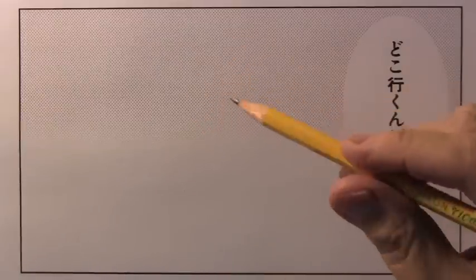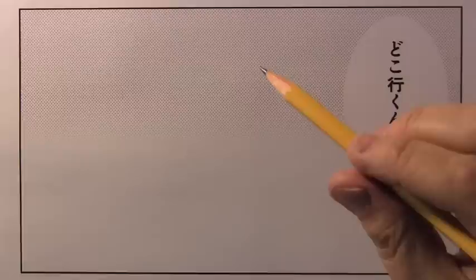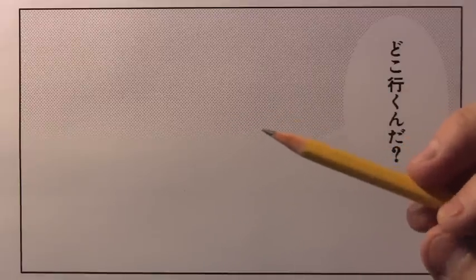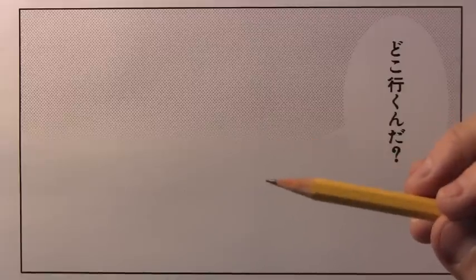Hey there, everybody. It's Mark Curley. I'm back with another How to Draw video. Today we're going to be learning how to draw a manga bad guy. Just to give you a little heads up, I'm testing out new equipment today — using an actual separate microphone for the first time. Hopefully that'll improve the audio and help me deal with some audio issues that I've been having.